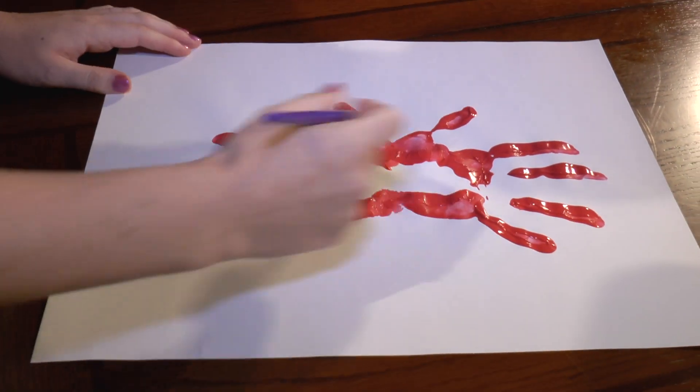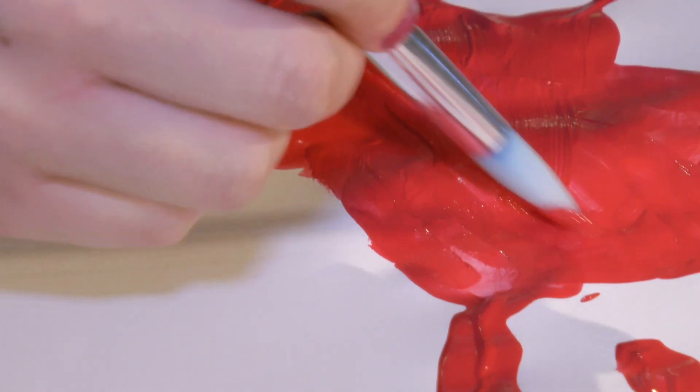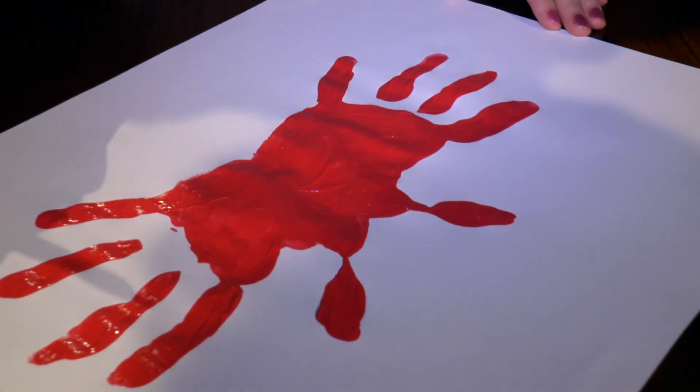Now let's fill in the body of the crab with red paint. Now we're just going to wait for this to dry, and then we'll do our next step.